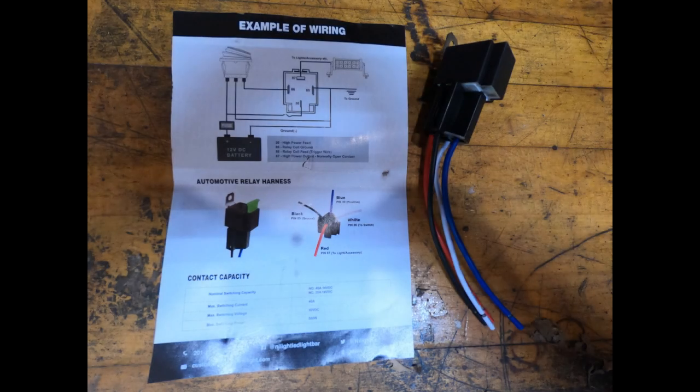The relay I'm using is a common automotive relay, except this one has a built-in fuse connection on it, and you can put in any size fuse you want up to 30 amps. It also has a ring tab on it for easy mounting.